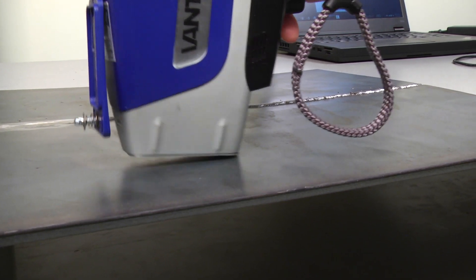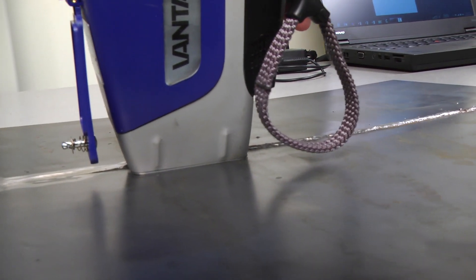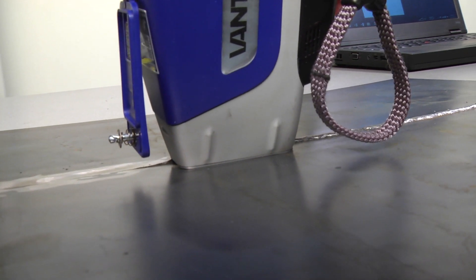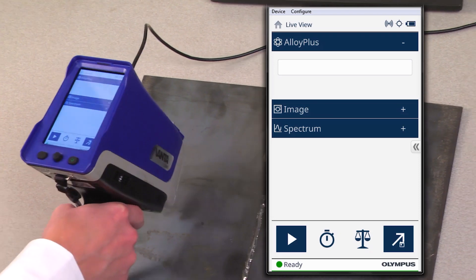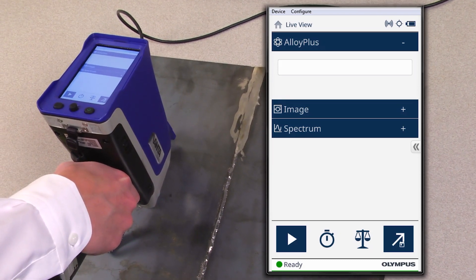Now that we have the software set and the instrument is configured, let's do some live testing of weld analysis. To perform weld and base material verification, simply aim the center line of the Vanta in line with the weld or the base material and then take the test.